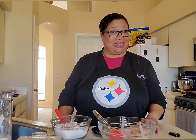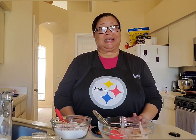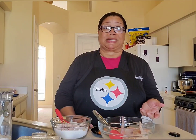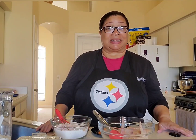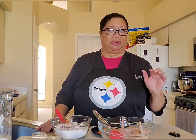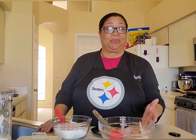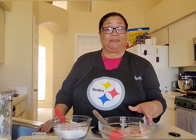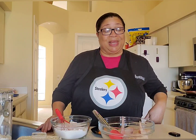Hi everybody, welcome back into Mama Angel's Kitchen. It is Tuesday afternoon and I've got what I believe is a real quick and simple but delicious recipe for us today. We are going to have chicken and waffles. I don't have any makeup or jewelry on today — I'm just a little bit under the weather, but I'm good.